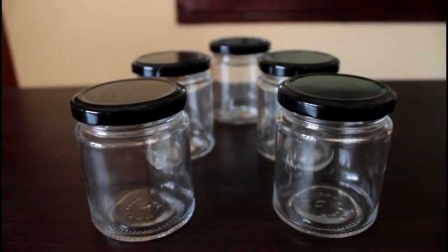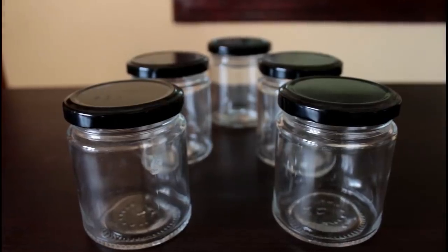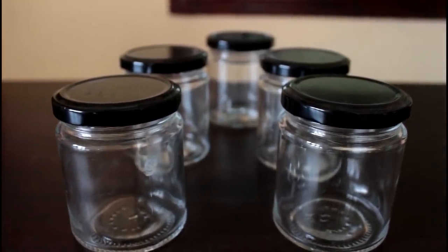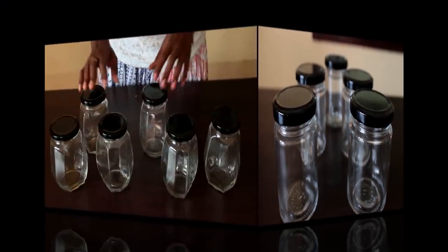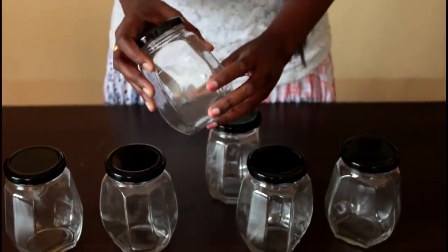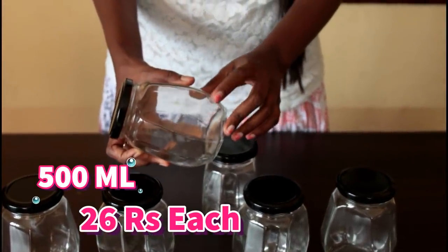There is a bamboo lid and there is a plastic lid. The plastic lid is very small. This is 14 pieces, maybe 15 pieces. This is a bit costly. Now, this is 500 pieces. I have a hexagon shape — this is only about 20 to 60 pieces.